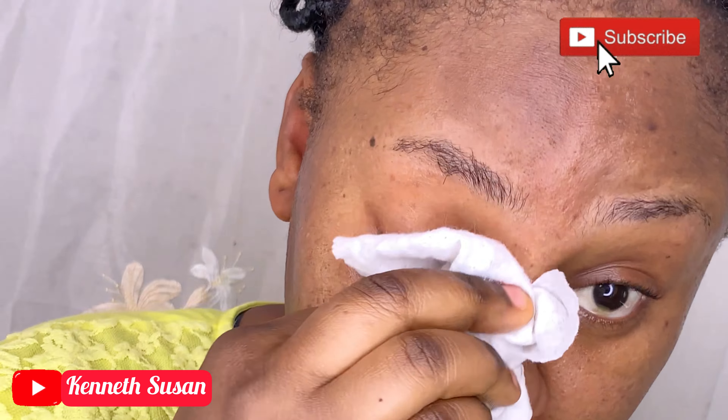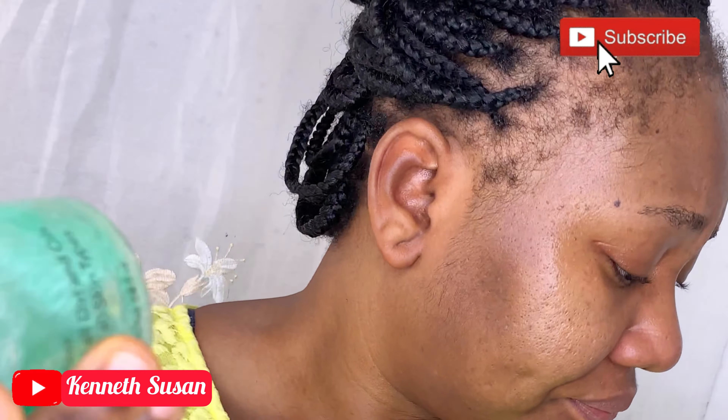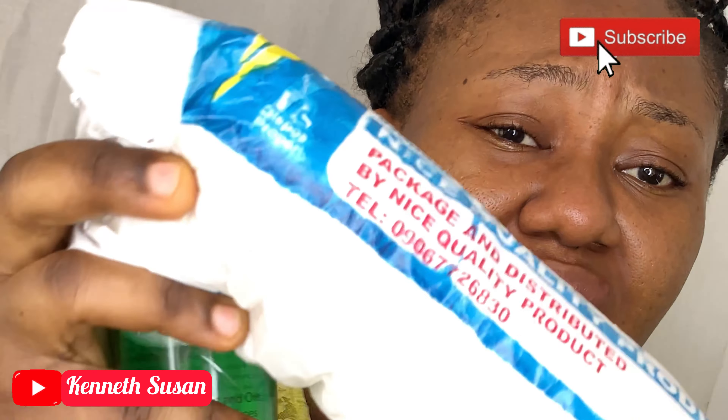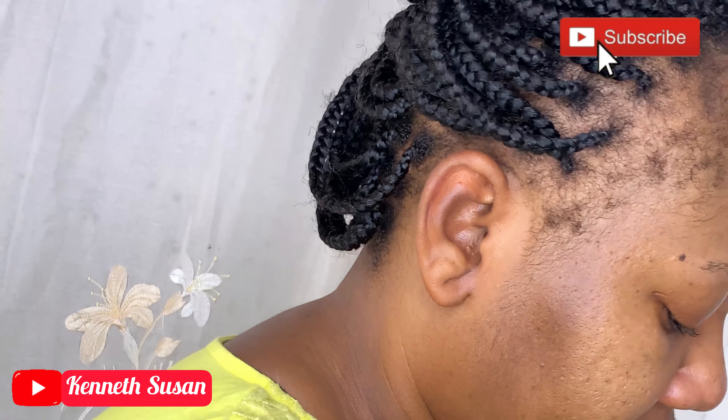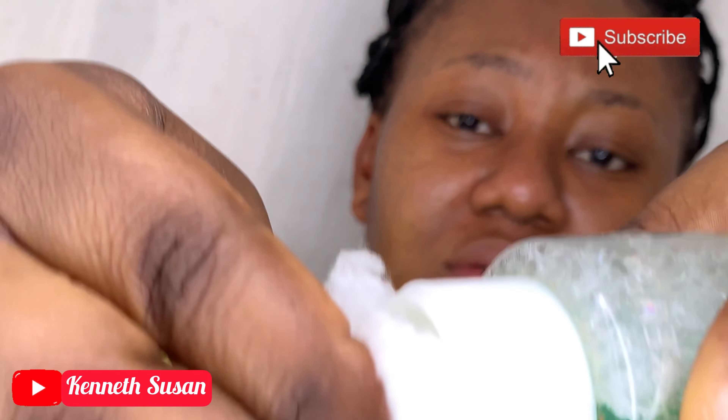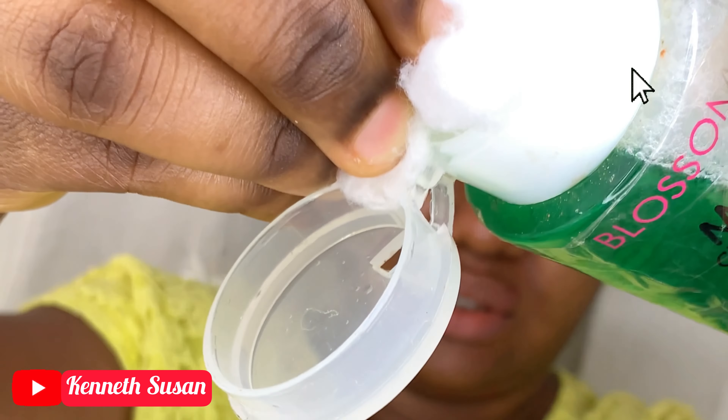Don't forget your neck when cleaning your face — your neck is kind of part of your face, okay? So don't forget that. Now I'm going in with my cleansing micellar water from Blossom Cosmetics again. I'm using a cotton wool pad to apply it. I used this to double cleanse my face before starting my makeup.